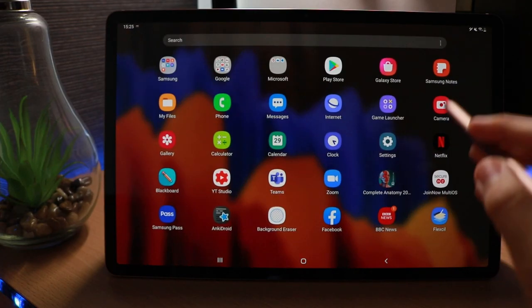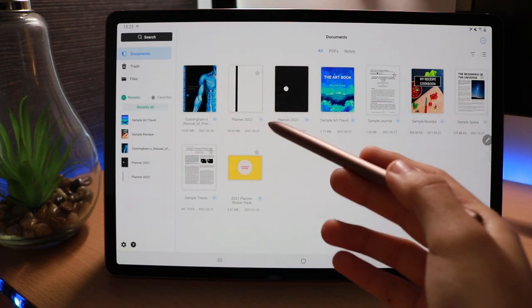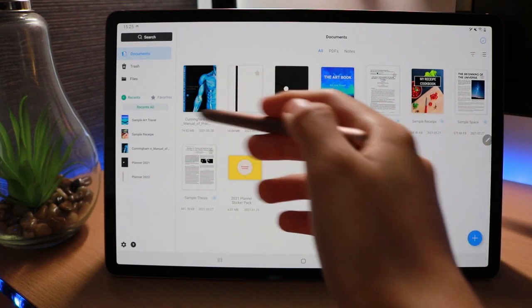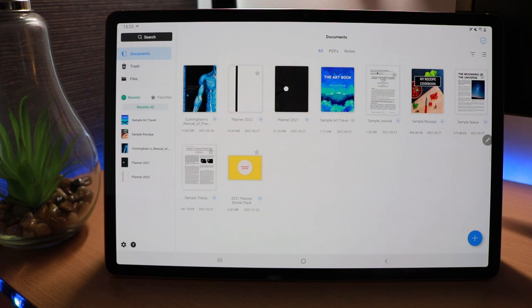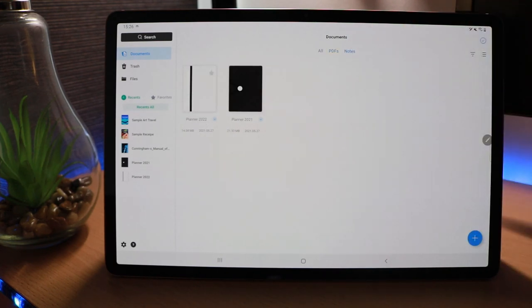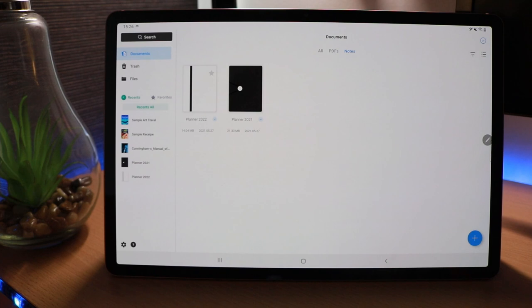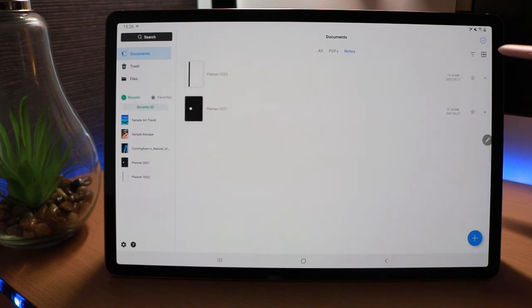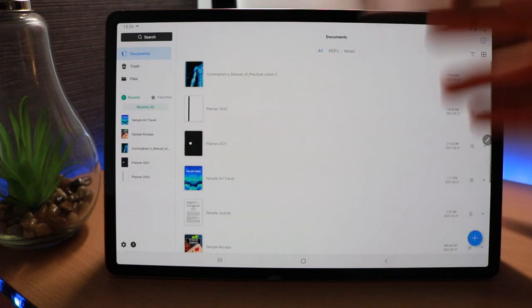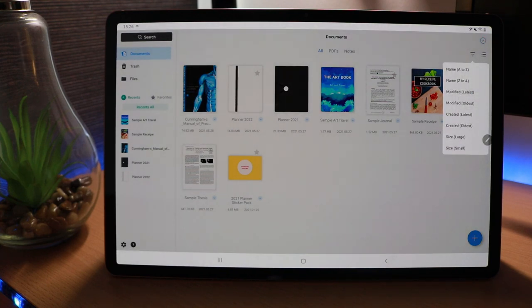Let's take a look at my first impressions of Flexil. When we open it up, we can straight away see all of our notes and PDFs together. There's the 2021 planner, the 2022 planner, and an example textbook. We can split the view to show just PDFs or just notes. On the side we have documents, trash, and files, which is nicely organised. We can also sort into a vertical or horizontal view, and sort by alphabetical name, date modified, date created, or file size.